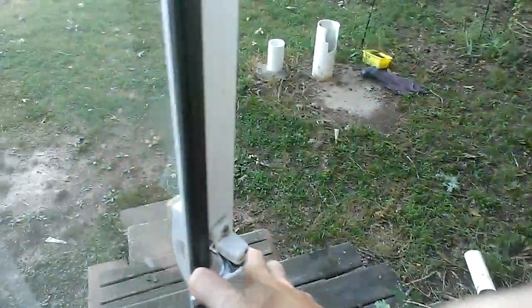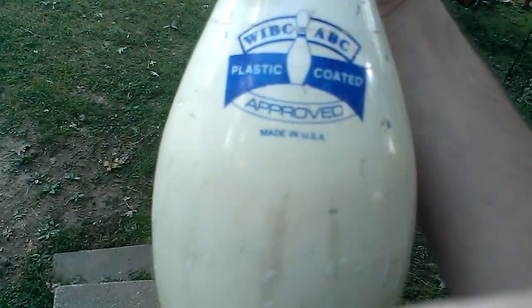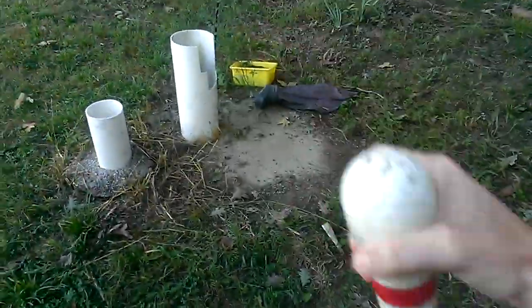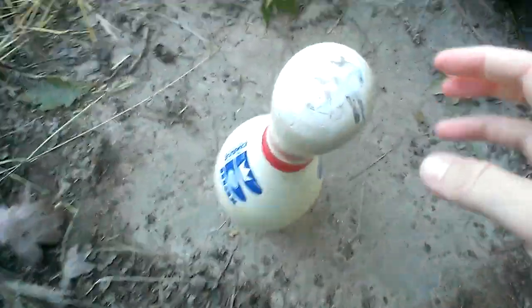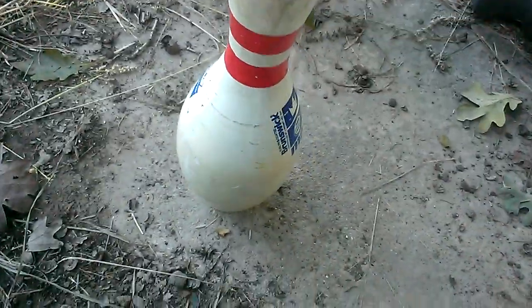Alright everybody, I'm going to do another sound test on another pen. That's another WIBC ABC approved Brunswick Max bowling pen. I've had this bowling pen for quite some time. Now as you can see, it does have quite a bit of cosmetic damage on it from being used at the bowling alley.